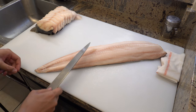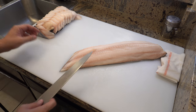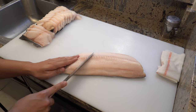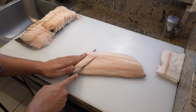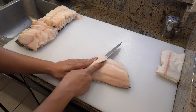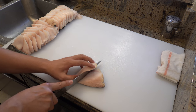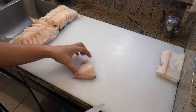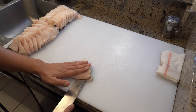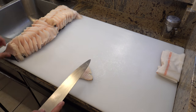Let me cut one more fillet. The first piece always becomes a triangular shape — that's totally fine. And if you don't like too much skin on the last piece, you can remove half of it like this.